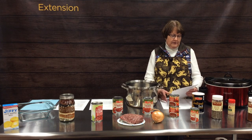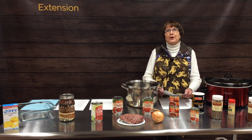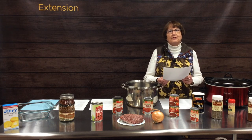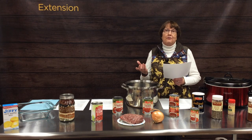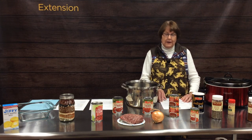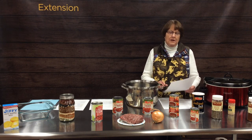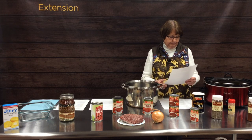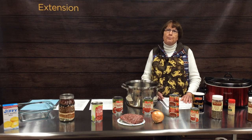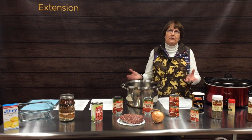Some other interesting recipes we found include Cincinnati chili, where you actually serve your chili over pasta. The sauce had chocolate in it, which sounds amazing if you're a chocolate fan. Cincinnati chili also has no beans — so a little different variety. We also found hillbilly chili, which has spaghetti cooked into the chili recipe, served with corn chips and sour cream. If you need to stretch your pot of chili because someone shows up unexpectedly for supper, maybe add some pasta to it.